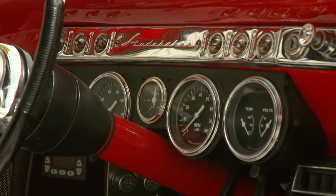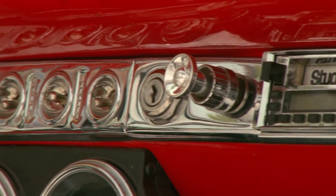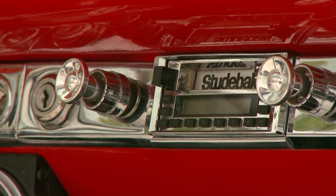Yes, that's a 53 Commander dash. It does have aftermarket classic gauges in it, but that is the dash that came in the Commander. And did they have all the toggle switches in 53? Yeah, they like toggles. They like that aviation thing — click, click, click. They were very big on that.